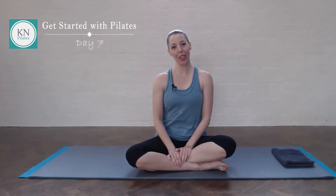Hi, I'm Katrina, your Pilates teacher at K&Pilates. Welcome to Get Started with Pilates, your 31-day journey towards a daily Pilates practice. Today is day 7, so let's begin.